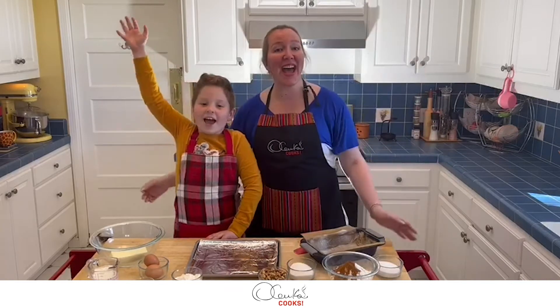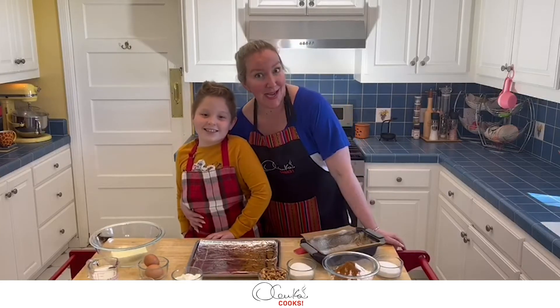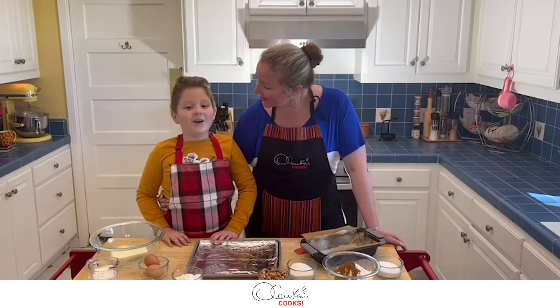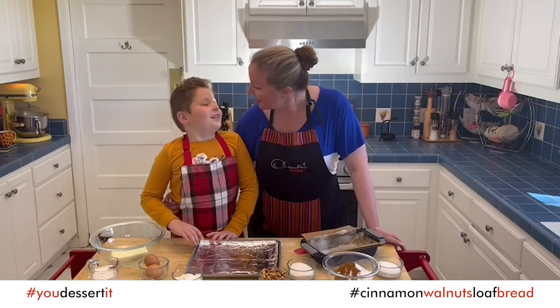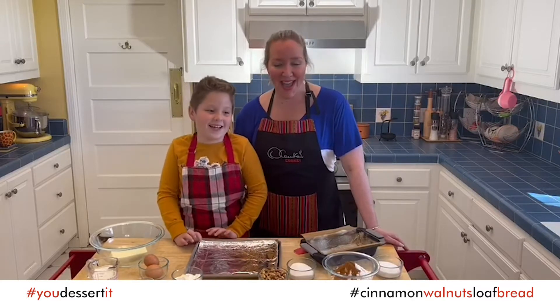Hello my friends! How are you? I am Olenka and this is Vincenzo, my son. So today what are we making? Cinnamon walnut loaf bread. Yummy!